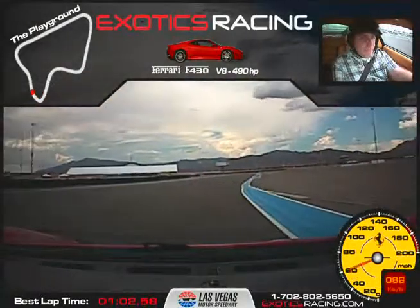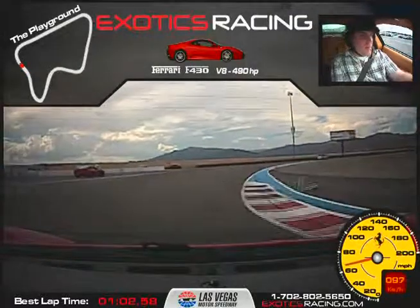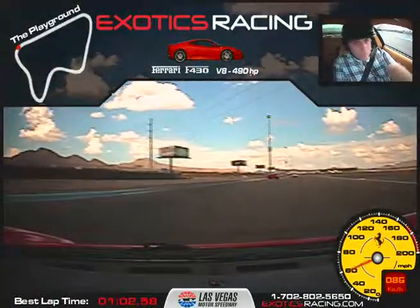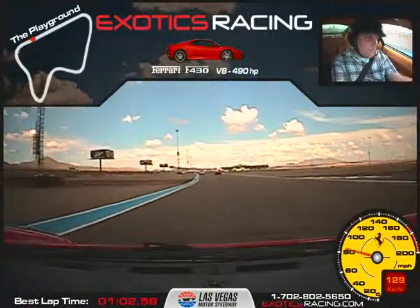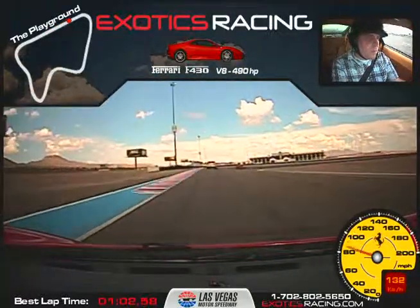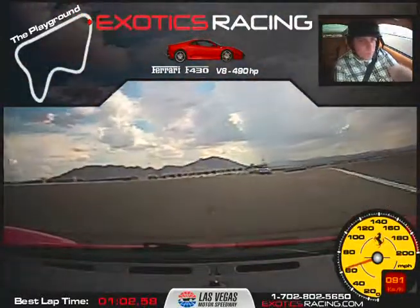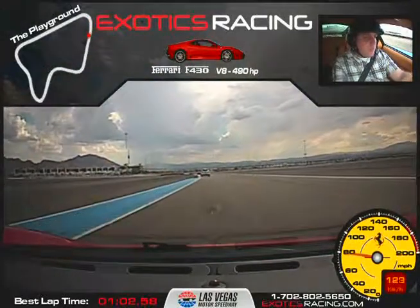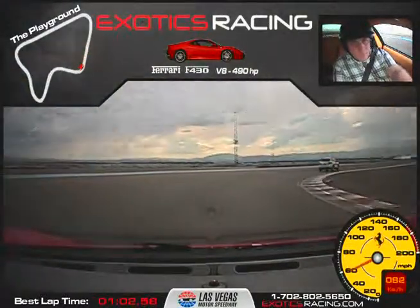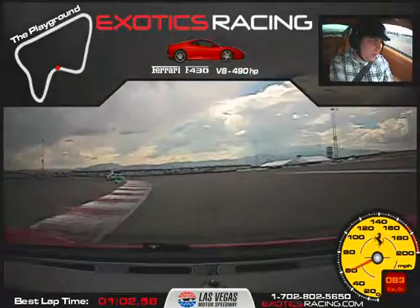I'll give you an extra lap here. Close to the apex, accelerate through — that Corvette's going to be coming around us, that's okay. Accelerate out, there you go. Brake, one downshift and release the brake — let it roll through the turn all the way to the bottom, throttle out. Brake, one downshift and release the brake. Right up the right side there — tight to the apex, smooth on the throttle as you come over the hill.